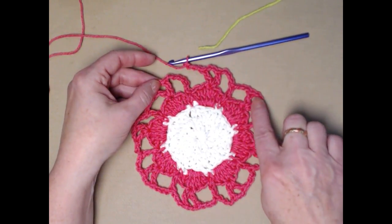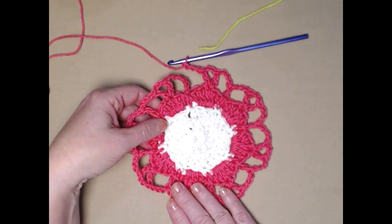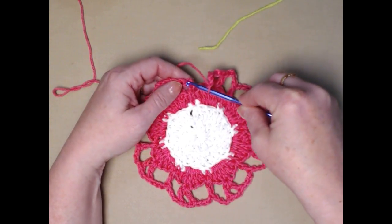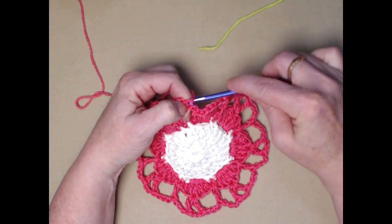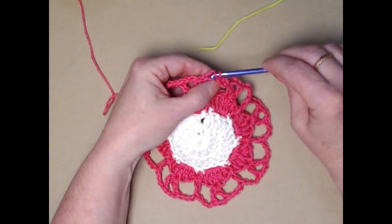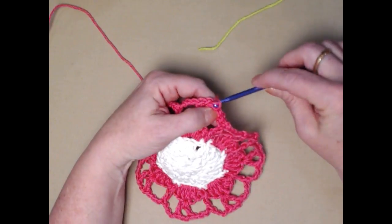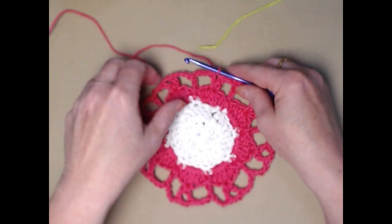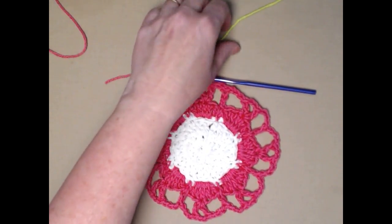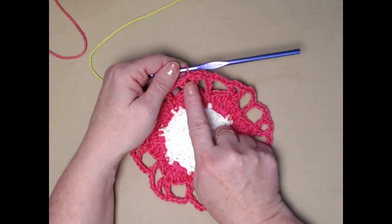I finished this row and it looks really pretty — it could probably make a great coaster as is. Join to the top of the chain three with a slip stitch, then slip stitch across to the chain-two space — that's our first corner or point. Cut your yarn and join in the new color. If you're doing this all in one color, you don't have to do the cuts and joins, but you do need to slip stitch to that first corner.